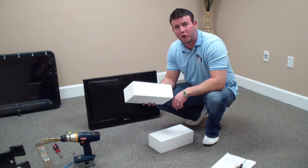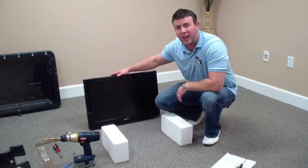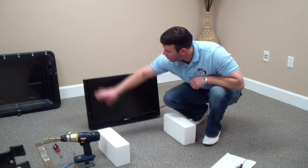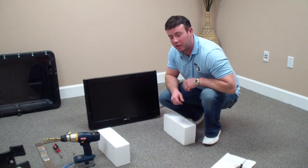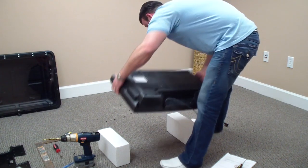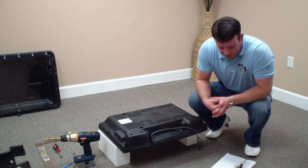Take those foam blocks and place them down on the ground. Then place the television face-down on the styrofoam blocks. Make sure when you're doing this, you space the blocks so they are touching the edge of the television and definitely not touching the screen. Just eyeball them out — make sure they're set on the outer edges of the television. Go ahead and place the television down on top of them and move them in a little bit. That is step 9.